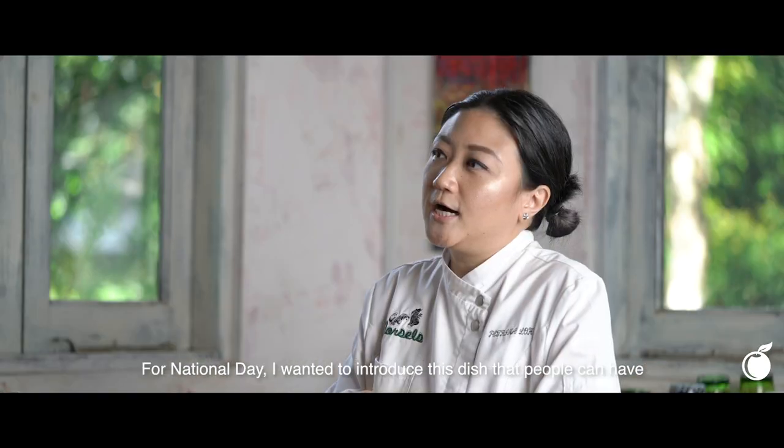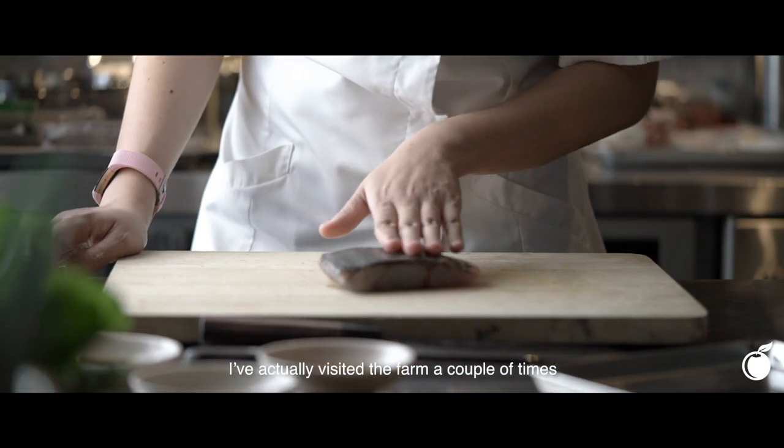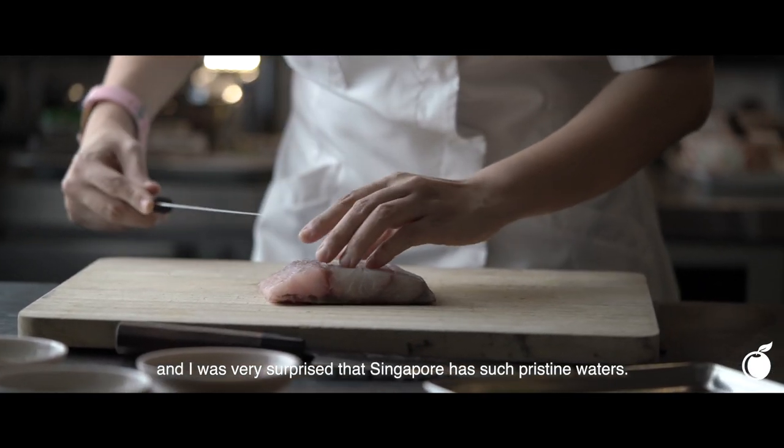For National Day, I wanted to bring out this dish that people can actually have on a day-to-day basis. The choice of fish I'm using is Kubara barramundi — it's farmed locally. I've actually visited the farm a couple of times, and I was very surprised that Singapore actually has such pristine waters.